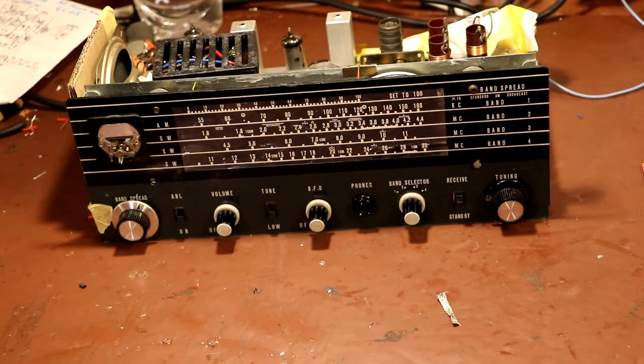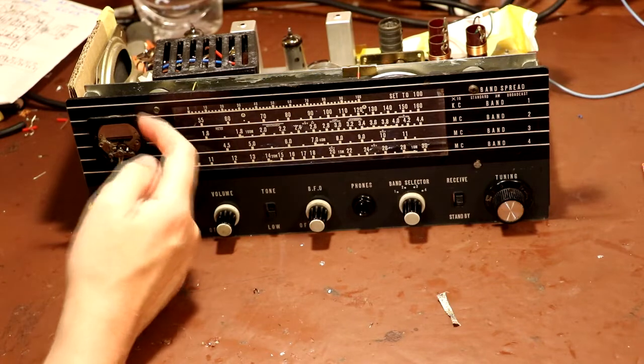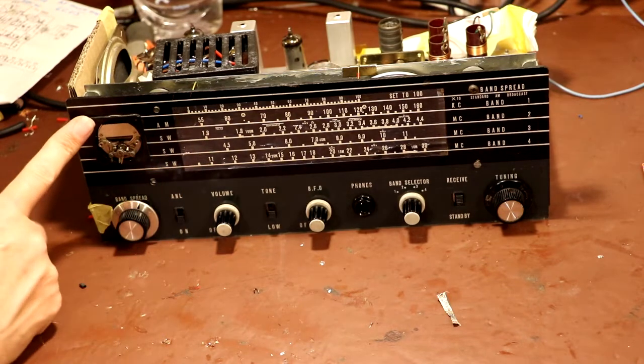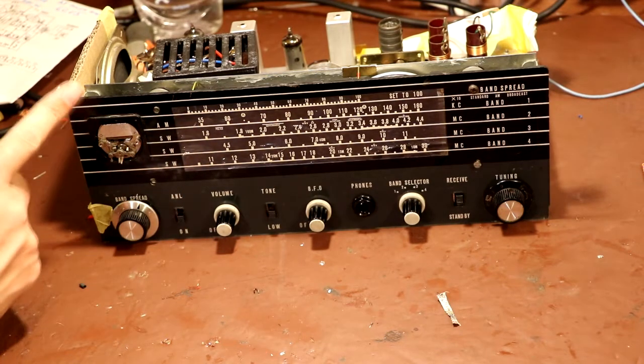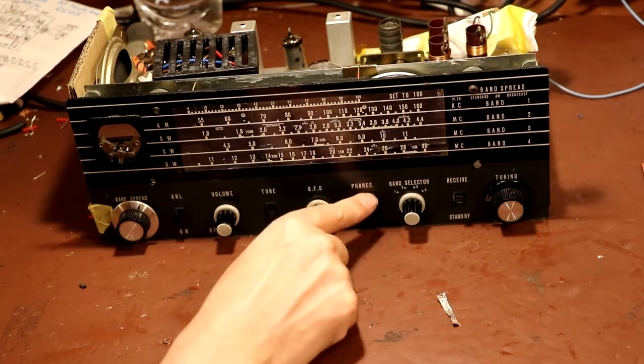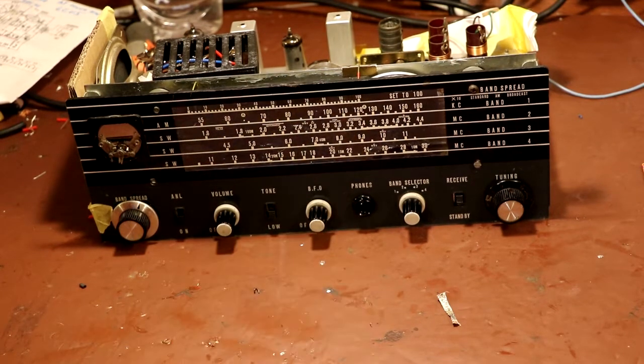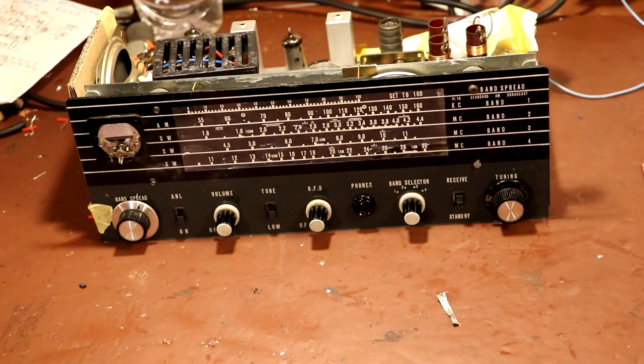Well that does seem to be working. I'm going to call it a day for today. Next time I think we'll take a look at maybe some of the main smoothing capacitors, we're going to take a look at this meter and see if there's anything we can do with it - probably not but we'll have a go. We've got to wire up this phone socket, and then I think we're probably on the home run - we'll just have to realign it and we'll call it done. But for today, that will definitely do. So until next time, as always, thanks for watching, bye bye for now.